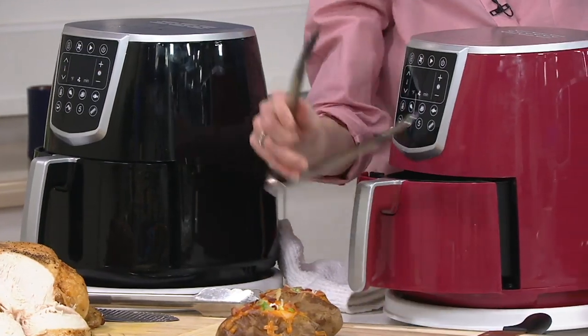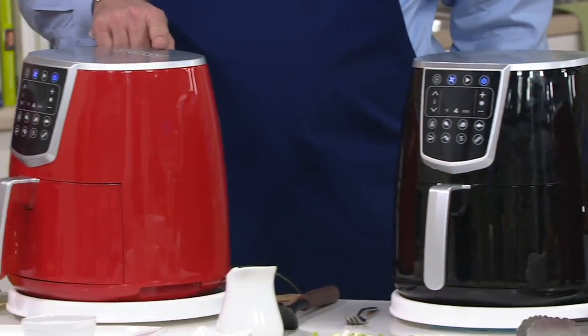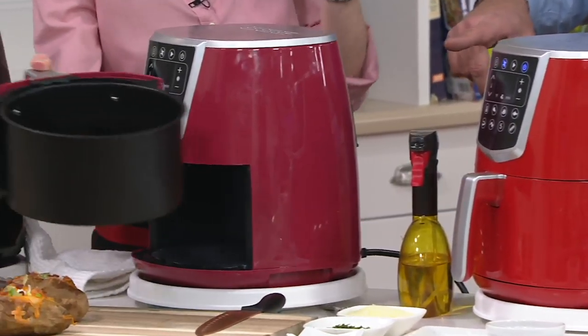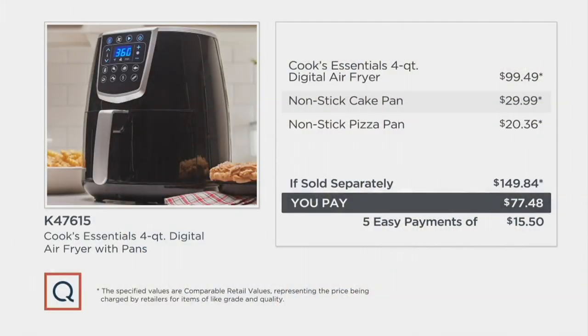We're talking about choosing your color here and we only have three to choose from. To my left is the black. In the middle, we're calling this one red. And then in front of you is the cinnamon. Red is most limited. At retail you're looking at $149.84 — we are $72.36 less, almost half price. We're also giving you the cake pan and a pizza pan, all of that coming together for five easy payments of $15.50.